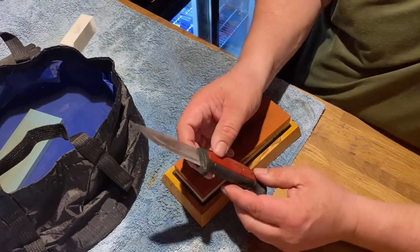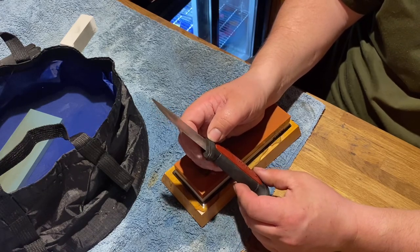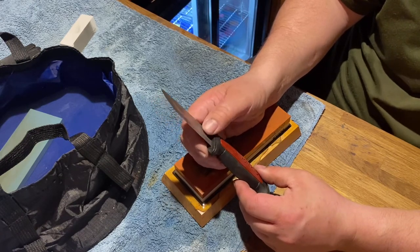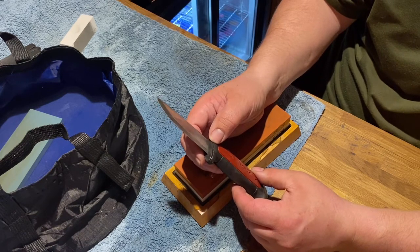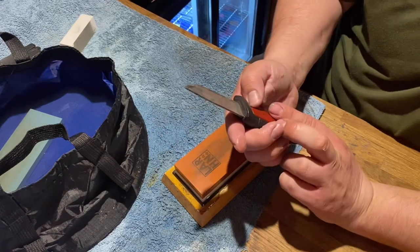I mean, look — that isn't great, but compared to before I started it's a lot better. I'm happy with that. Basically I just wanted to bring a dull knife back to some sort of life, and I reckon I've done it. So I'm going to get on with the other side now.